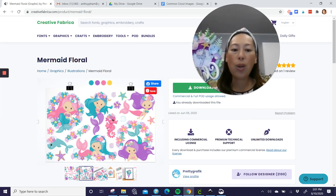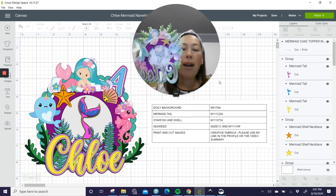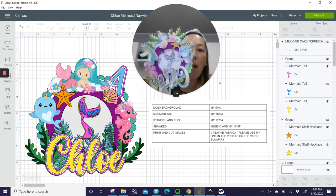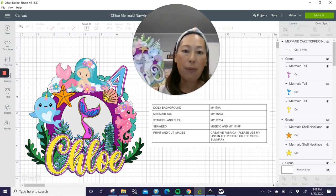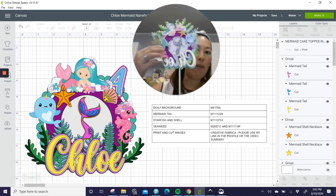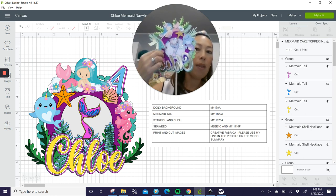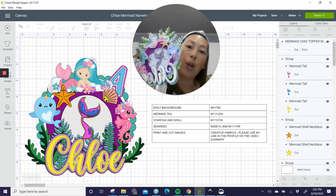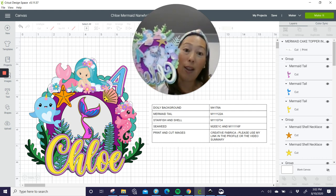Alright, let's go back to Design Space. I'm not going to show you how to create the circles because I've done that in a different video — how to slice it out and make this thing. This thing moves up and down. We have a template on Creative Fabrica for $1. So for $1, you don't have to recreate it — you can just use it all day long.